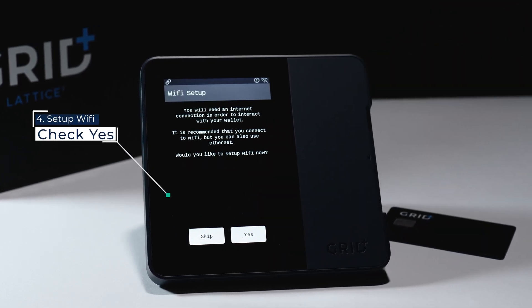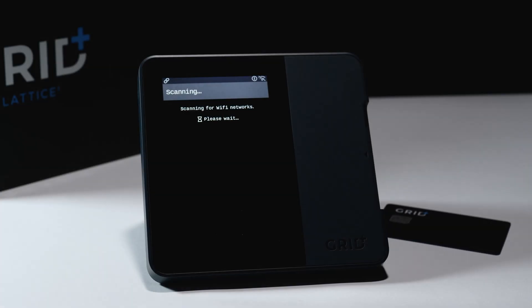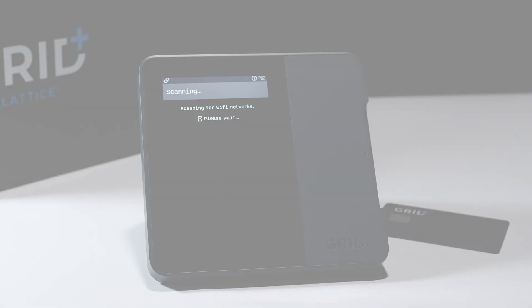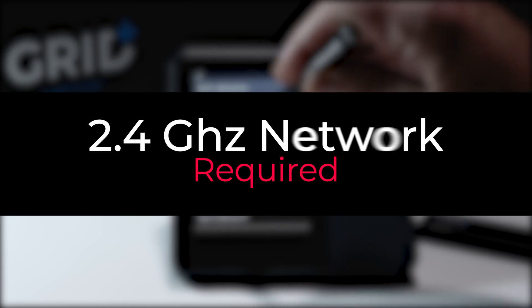First will be the opportunity to connect to Wi-Fi. You need to make sure that you have separate 2.4 GHz and 5 GHz connections available. The Lattice One supports 2.4 GHz Wi-Fi.